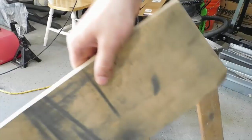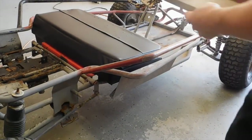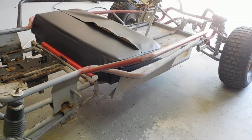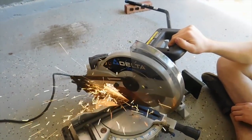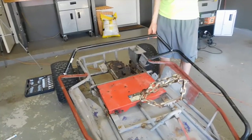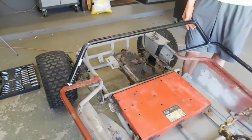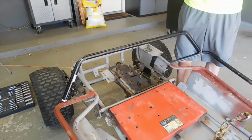So we cut this so that it would slide right into here, and that way we can bolt our seat onto this bar we're making. Here's our bar on there — I'll grind it down and fit to size. So what we'll do is we'll mock our seat up on there, and if it looks good, we'll tack her up.